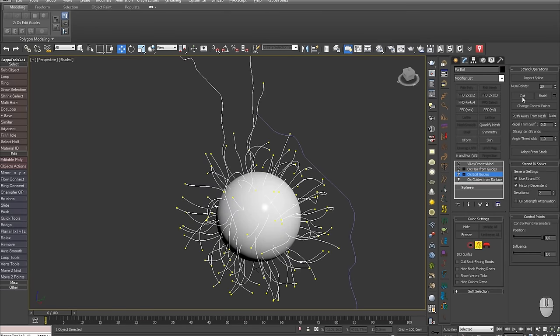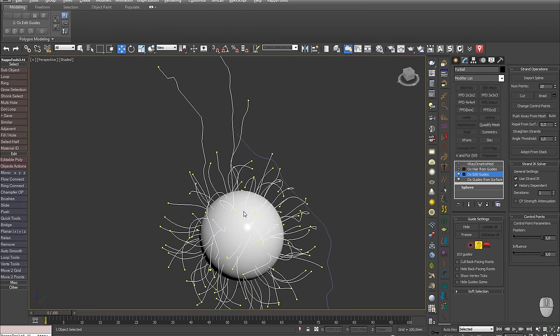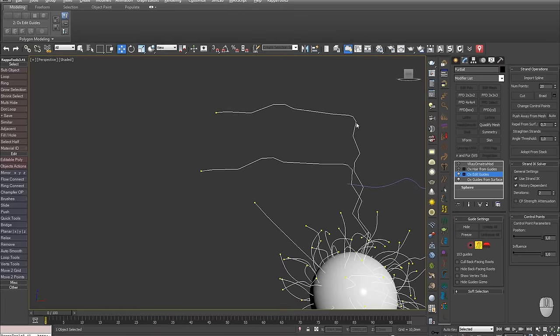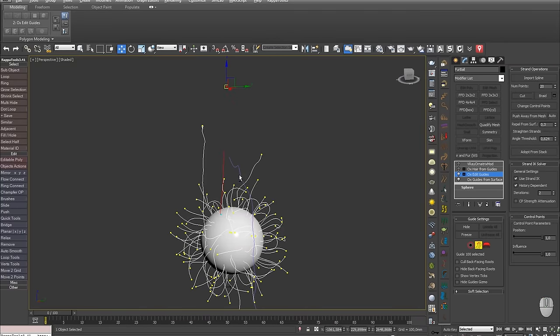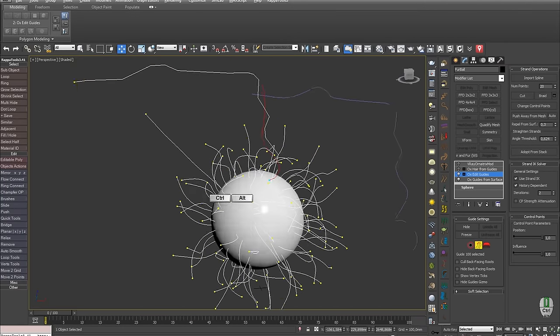The next button, Cut, allows you to trim a selected guide. Let's select one and press Cut repeatedly until we're satisfied — for example, like this.